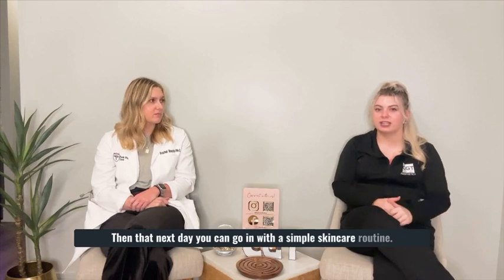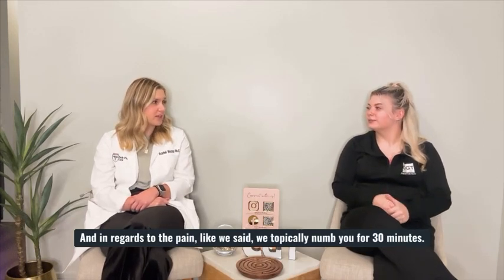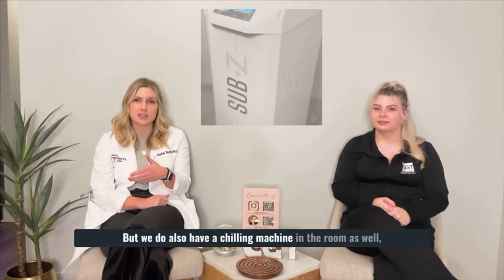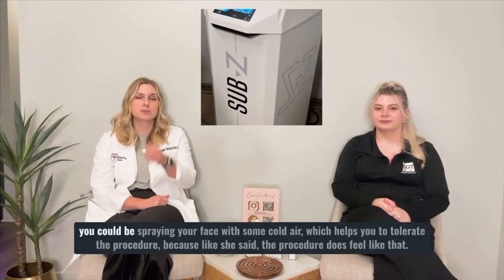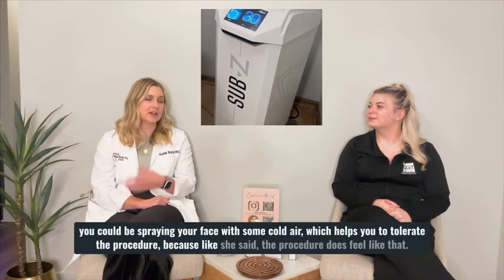That next day you can go in with a simple skincare routine — gentle cleanser, gentle moisturizer. In regards to the pain, we topically numb you for 30 minutes, but we do also have a chilling machine in the room as well. You could be spraying your face with some cold air, which helps you to tolerate the procedure, because the procedure does feel like that hot rubber band snap.